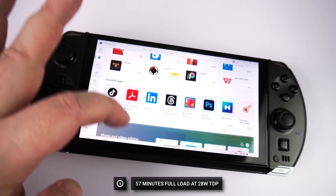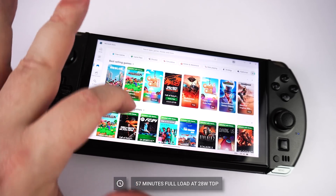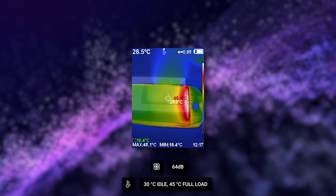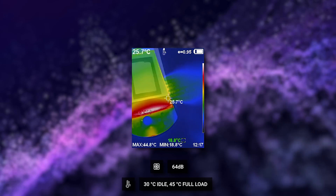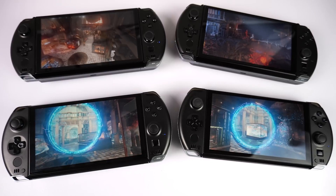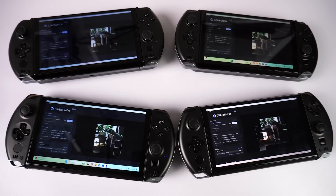Whilst running Cinebench on a loop at full brightness with 28W TDP, we got a battery life of around 57 minutes. Average usage will of course be higher at around 3–6 hours depending on demand. In our fan noise and temperature tests, also whilst running Cinebench, we got a highest fan noise of 64 decibels and 45 degrees centigrade. As always we have some system benchmarks to see performance with other similar processor models. We have also updated benchmark results for the previous generations of Win 4, from the 6800U up to the more recent 8840U, to see the differences in performance.